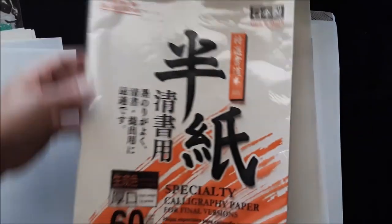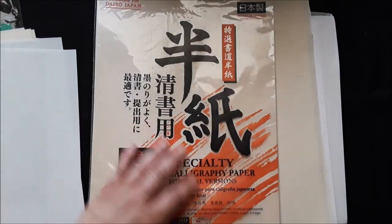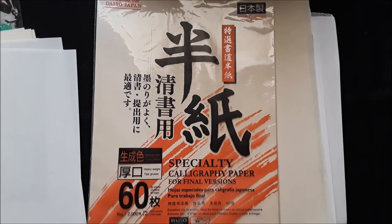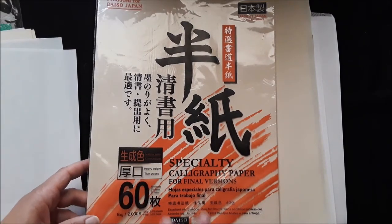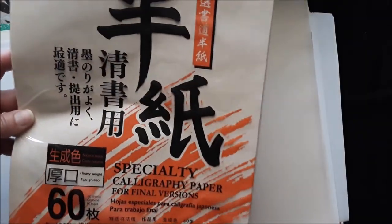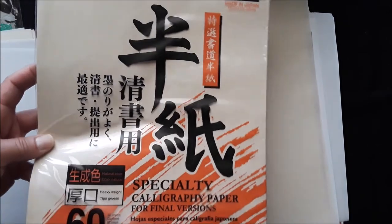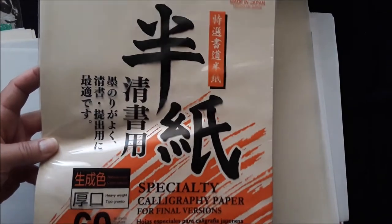Here is some paper I got from Daiso. If you're lucky enough to have a Daiso near you — my niece loves it, I introduced it to her because she likes anime, and so do my students. It's the equivalent of our dollar stores. The paper is really nice — it's called specialty calligraphy paper, heavy weight, natural color. It says calligraphy paper Daiso Japan. I put a couple of sheets in there — I don't like to overwhelm my kits with too much of one thing.